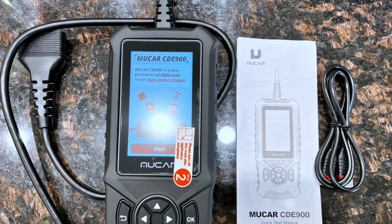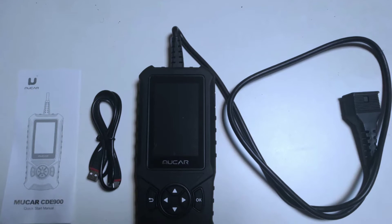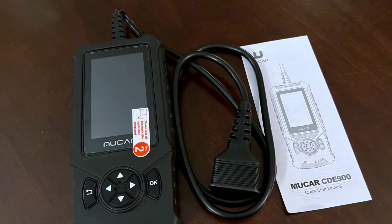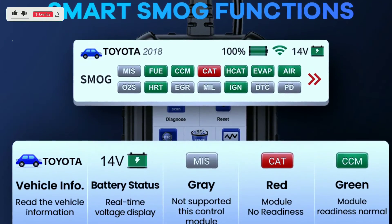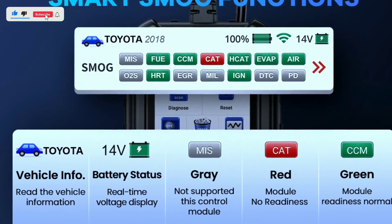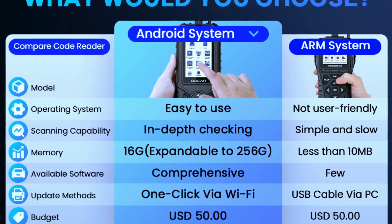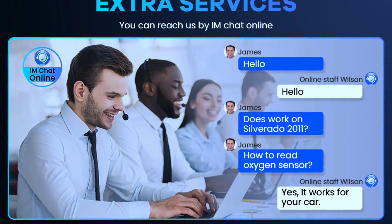In conclusion, the Mucar CD900 OBD2 scanner is not just a tool — it's a game changer for anyone passionate about cars. Whether you're a DIYer or a professional mechanic, this scanner empowers you to take control of your vehicle's health and performance. So gear up, connect, and let the Mucar CD900 be your trusted companion on the road to automotive excellence.